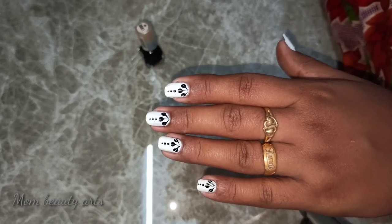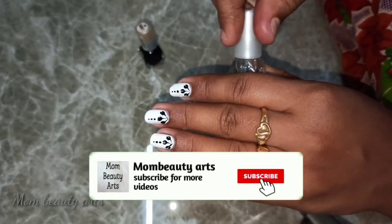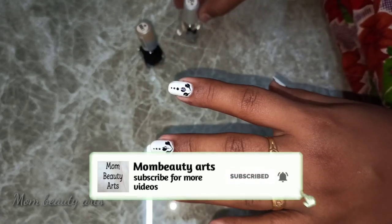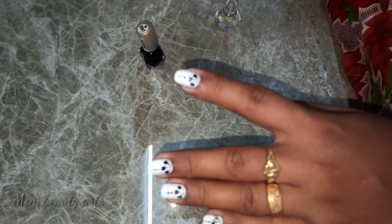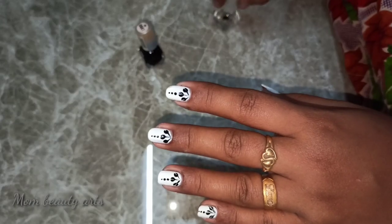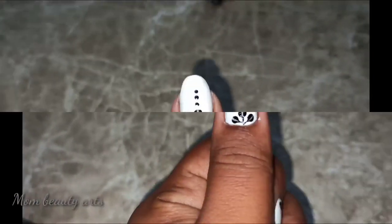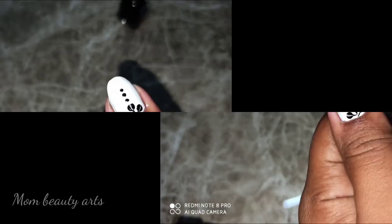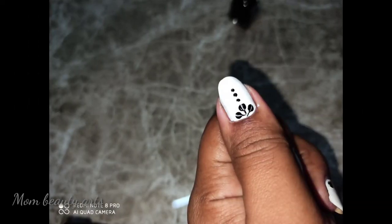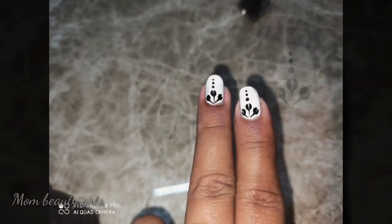Now we are ready — the nail art is ready for all the nails. You can complete the nail art with a top coat. If you like this video, please like and share it with your friends, and subscribe to our channel. Thank you, friends. Stay safe. See you in the next video. Bye bye.